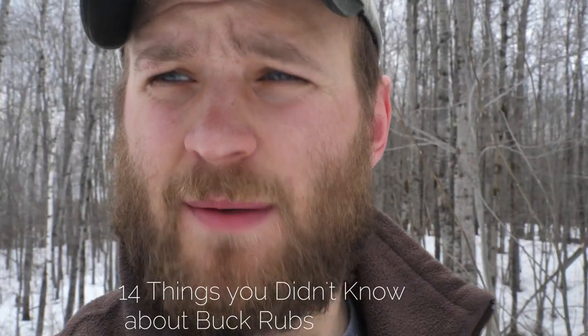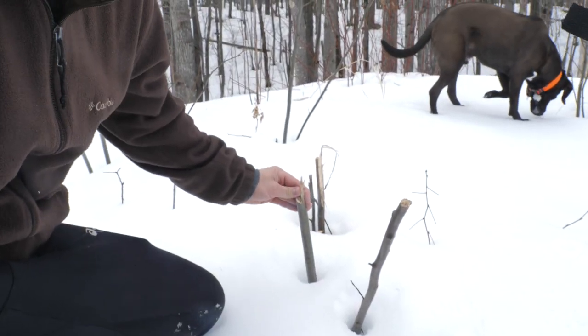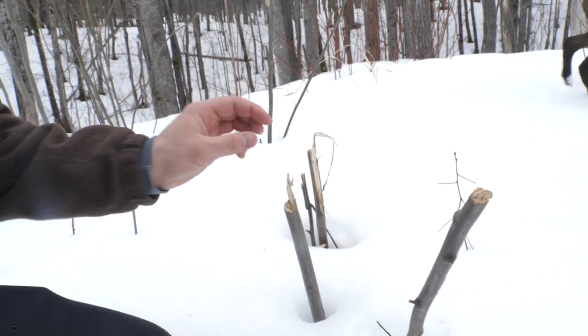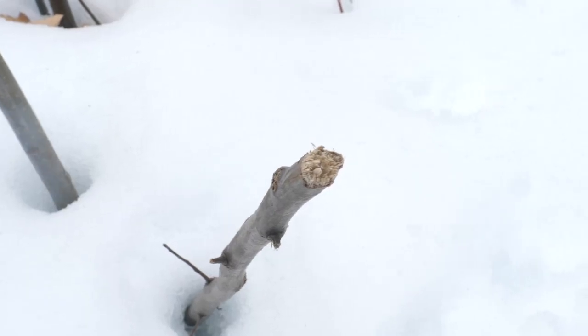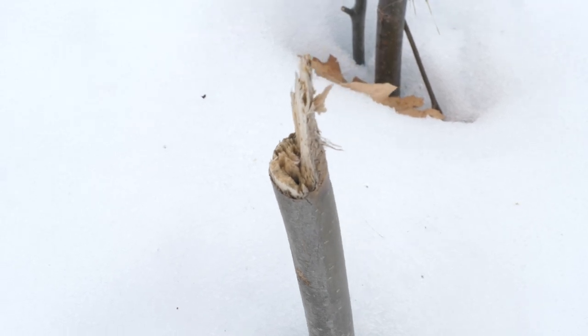There's a certain type of buck rub that a lot of people look over and don't realize the significance of. These kinds of rubs right here — see how that's just sheared off? All three of these snapped right off. That's a big buck. Only a big buck has the neck strength to wrap their antlers around a tree that size and rip it in half.